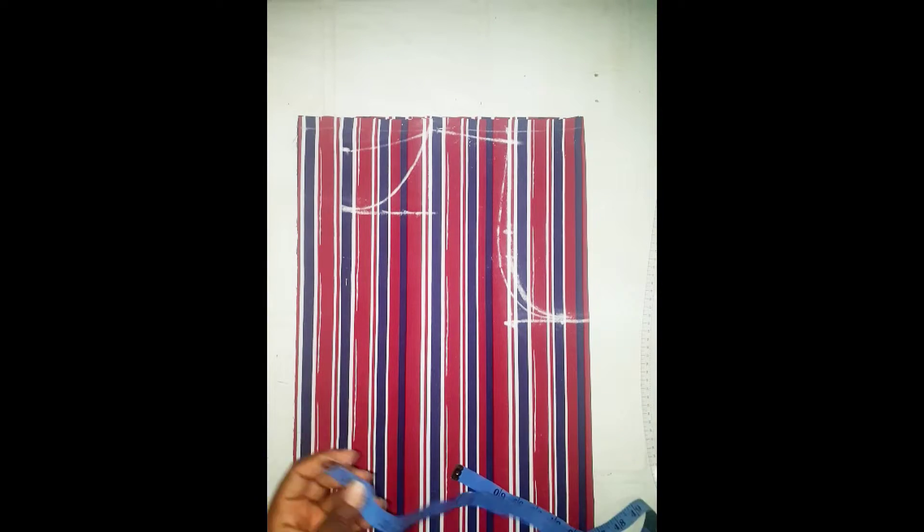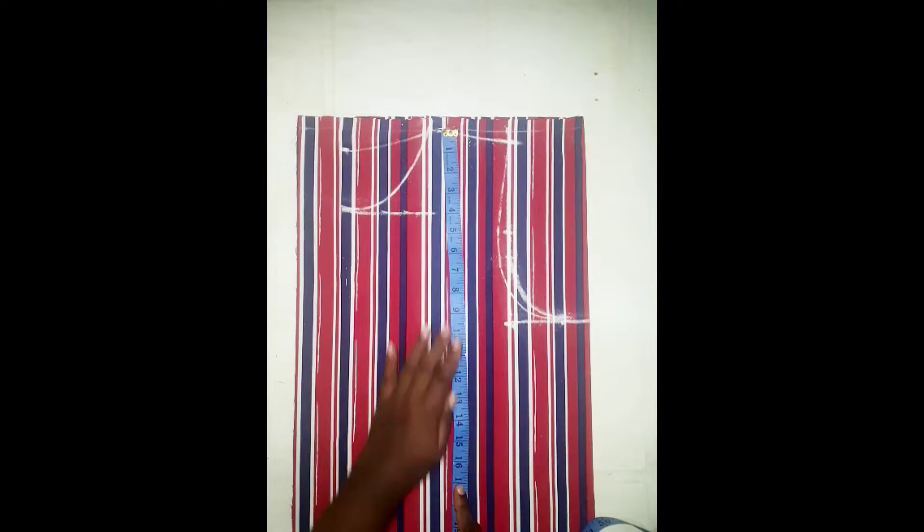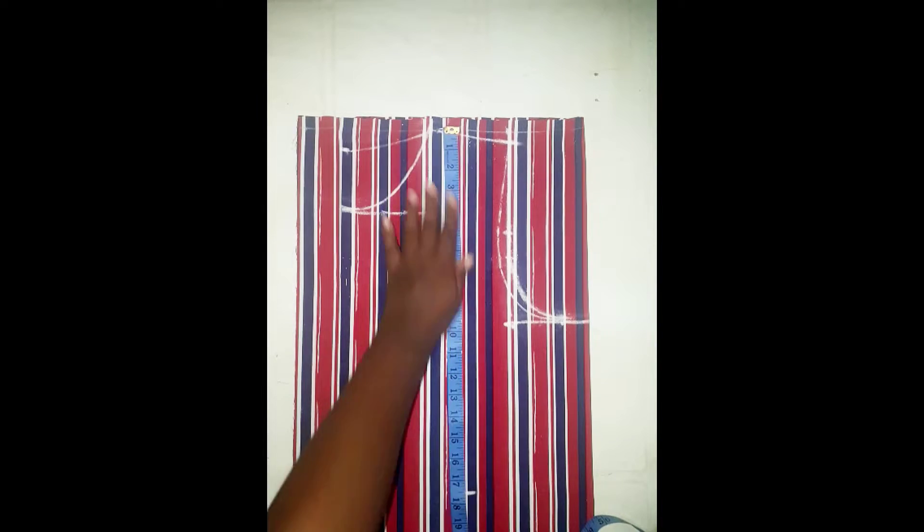The next thing we're going to do is measure from the shoulder to the wrist. For this shirt dress I'm going to be using 17 and a half, so I'm going to mark 17 and a half and join the points with a straight line.